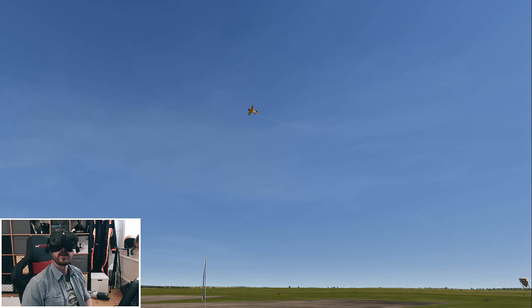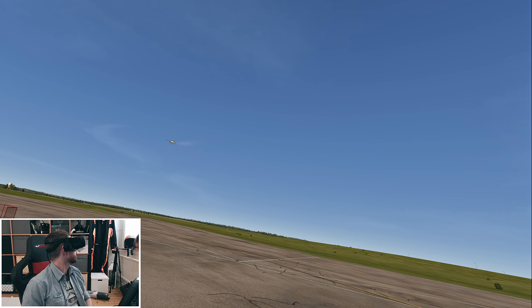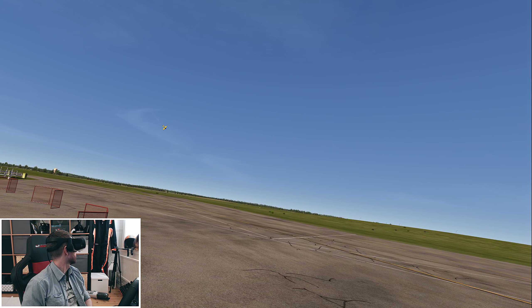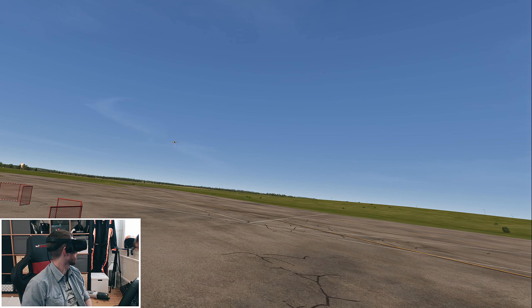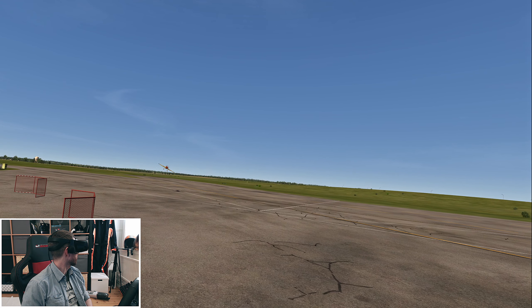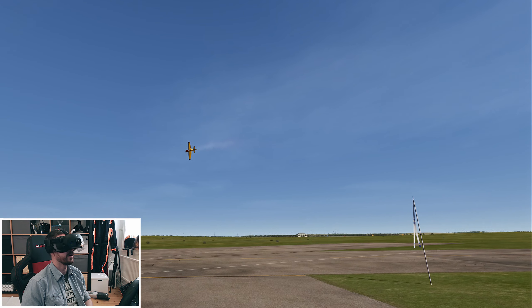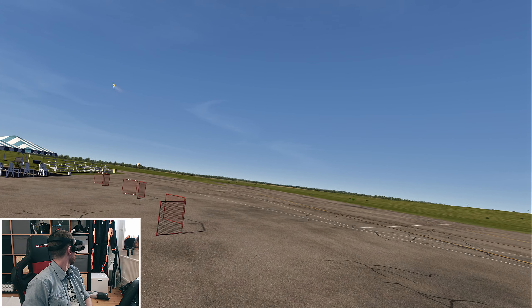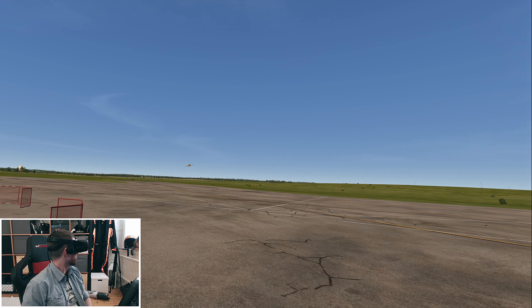Here we go. This saves me a lot of money when flying my real RC planes, and I think it has already saved me a lot of money — to practice. Oh, there's a flagpole here! I should have crashed there, I think, but I got lucky.